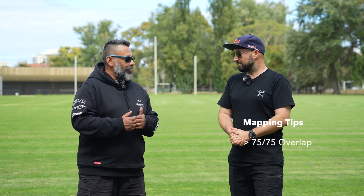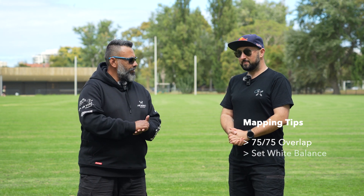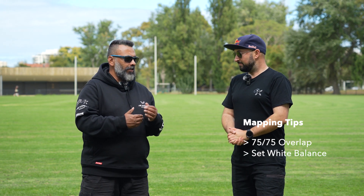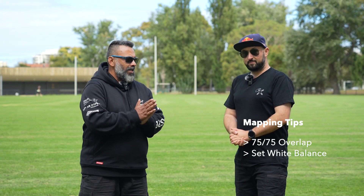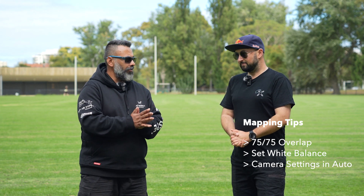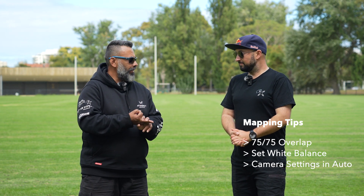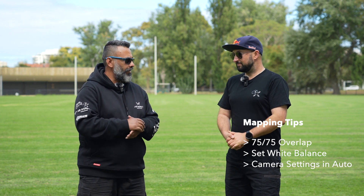For front and side overlap, go 75-75 — a nice simple figure to remember. Then white balance: select cloudy or sunny depending on conditions and keep your camera settings on auto. Keep it simple. If you focus on those three things, you'll definitely make great progress each time you get out in the field.